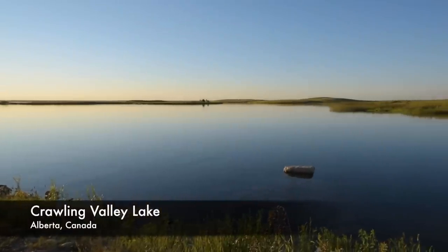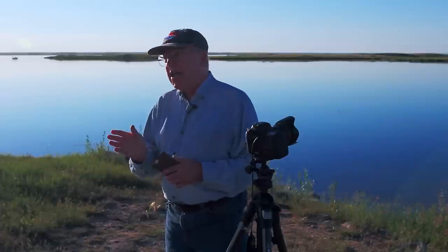We've got a little while to wait before it gets dark, so in the meantime let me review what you need to shoot the northern lights and tell you a little bit about the science behind the northern and southern lights.